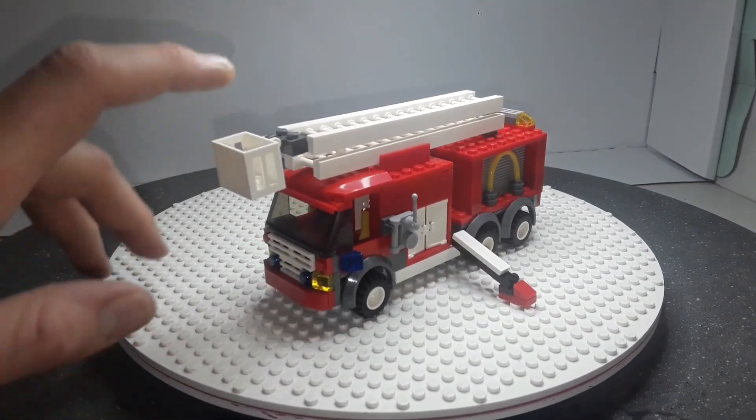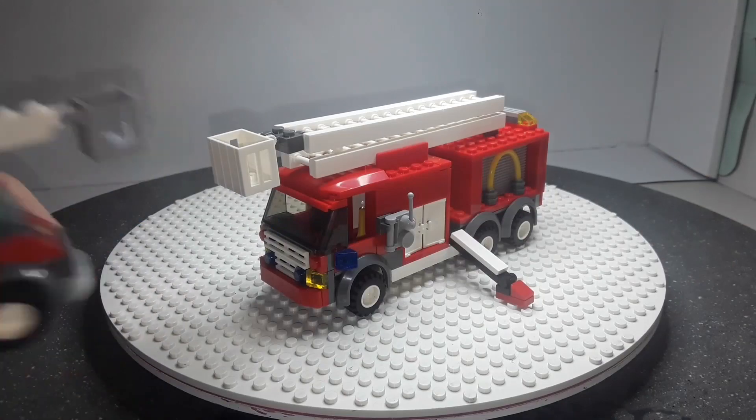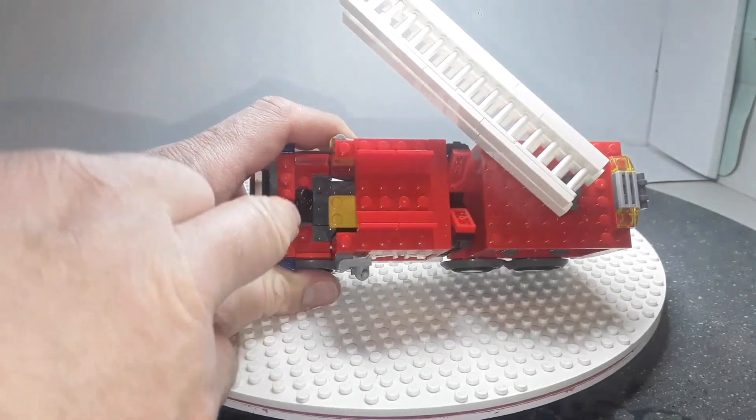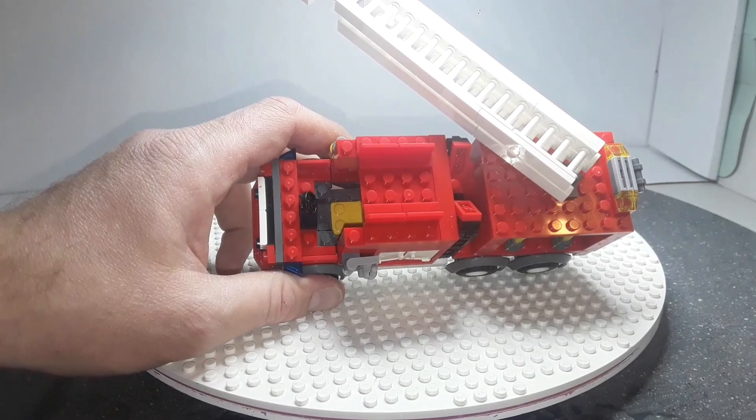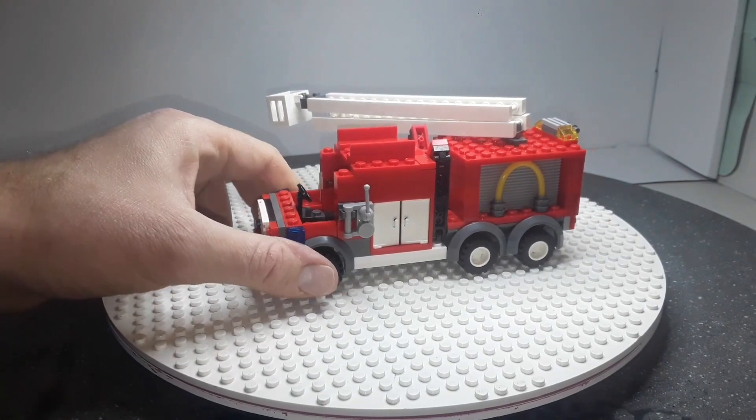Got this nice lift feature here — same as the Lego one, very similar. Take the top off: the seat's one stud back. These new figures, which we'll have a look at in a minute, take one extra stud when sitting down because their legs are slightly longer.